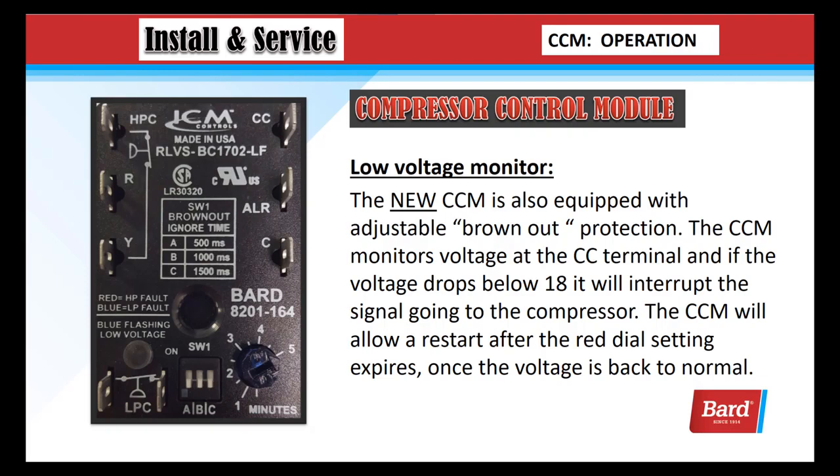The low voltage monitor: the new CCM is also equipped with adjustable brownout protection. The compressor control module monitors voltage at the CC terminal, and if the voltage drops below 18 volts, it will interrupt the signal going to the compressor. The CCM will allow a restart after the red dial setting expires, once the voltage is back to normal. At the compressor contactor terminal, we monitor that voltage, and if it drops below 18 volts, we terminate that output.